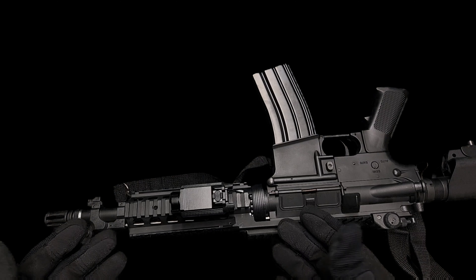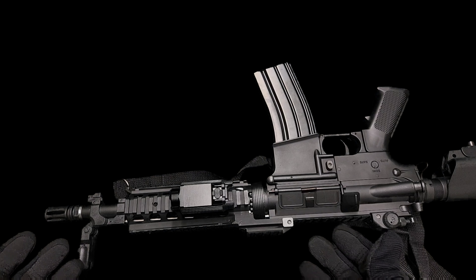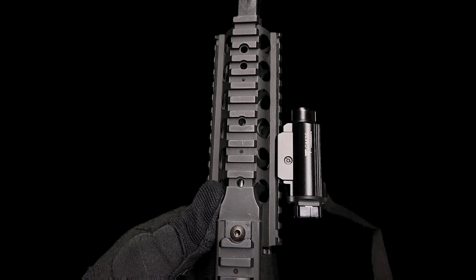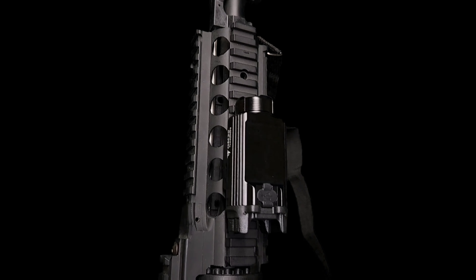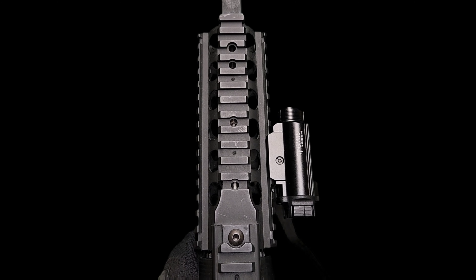That's snugly fit on there. It's gone nicely onto the standard railing which is absolutely perfect, so it's going to fit most of your guns and rifles. It has the all black feature obviously so it goes with most of your guns and rifles. I think that looks pretty nice actually — very tactical. So let's turn the lights off and see how bright we can get this thing.